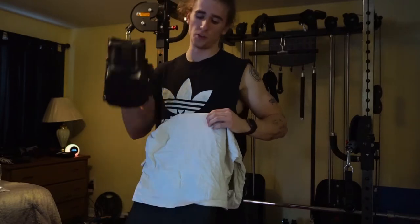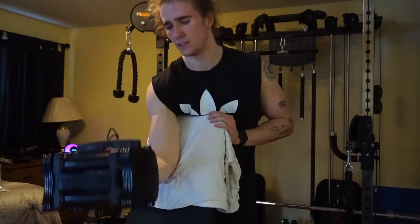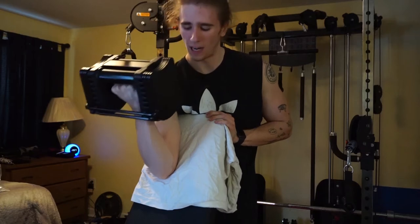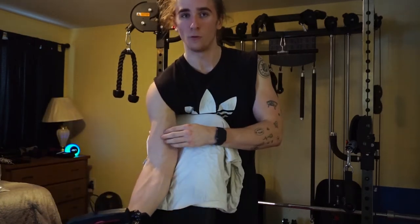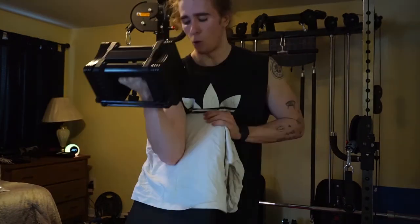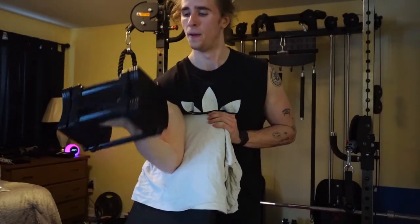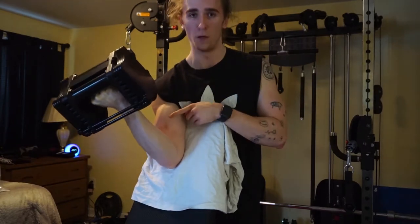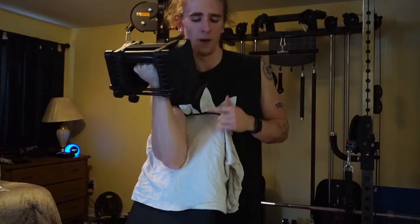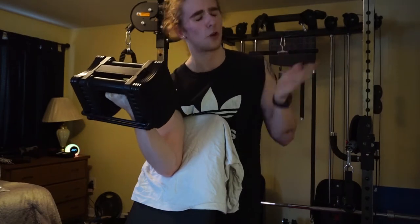Next we have preacher curls. You really want to dig your elbow into the bench. I sometimes go for a full range of motion, but most of the time I focus on keeping the bicep under more time under tension. As you bring your arm back up, curl your hand so your pinky goes up towards the sky to really hit the bicep. We're doing three sets of 15. If you can't do three sets of 15, drop the weight.